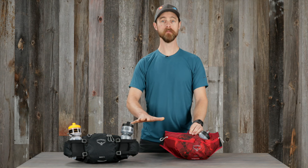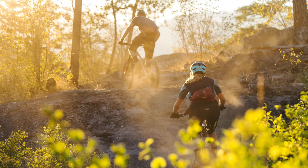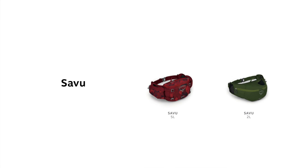Hi, I'm Matt from Osprey, and I'm here to tell you about the Savu mountain biking pack. The Savu is an excellent solution for stable lumbar carry. The design allows you to access your water bottles with ease. The Savu comes in 5 liter and 2 liter volumes.